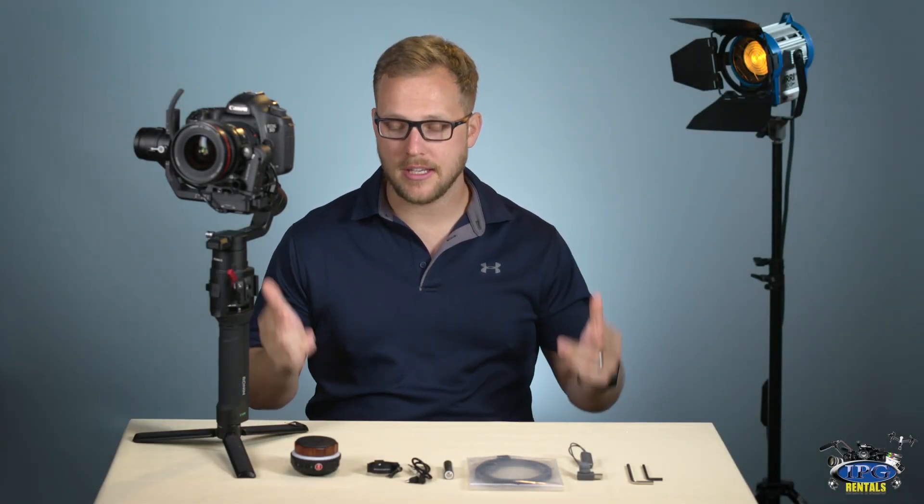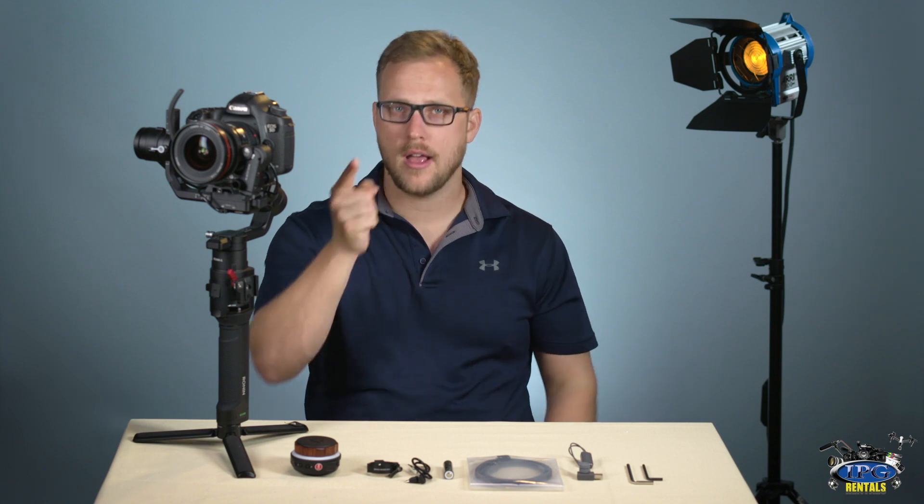Hi guys, what's going on? This is Chris with IPGRentals.com. Today we're going to take a look at the Tilta Nucleus Nano. Let's check it out.